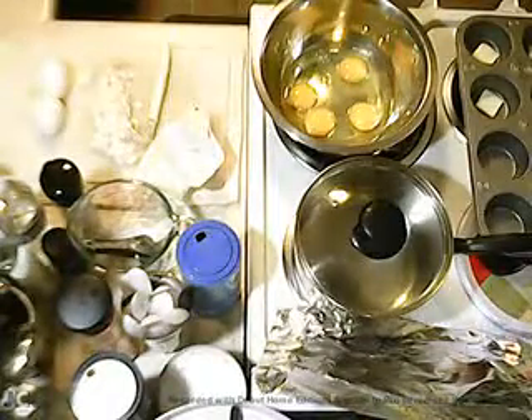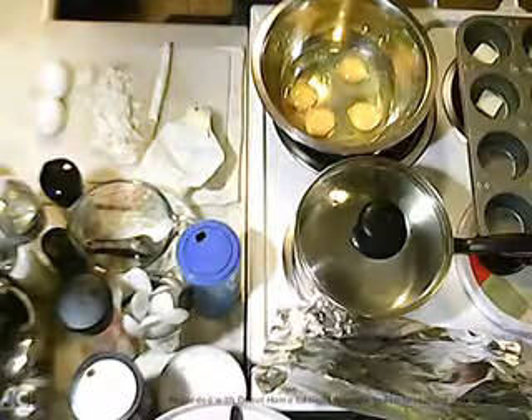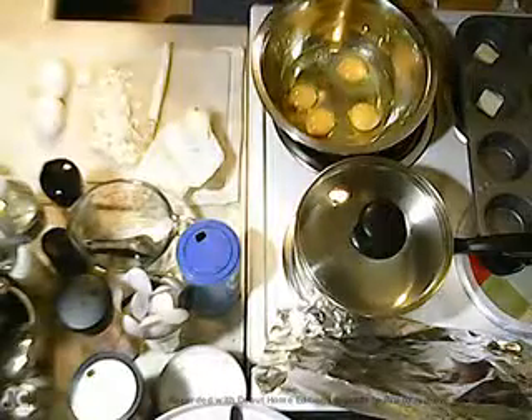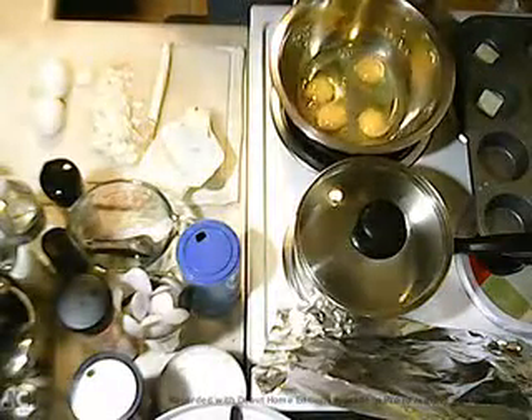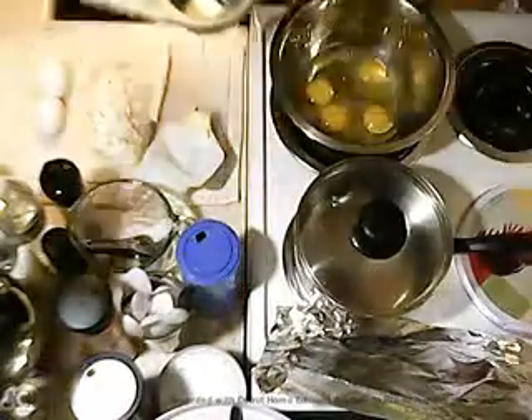We'll have individual portions which are great for parties. I've got four eggs and I've got the muffin pan. I've already put some butter in it — just some really thin sliced butter.